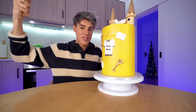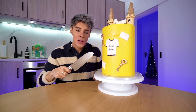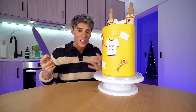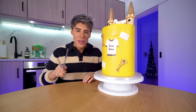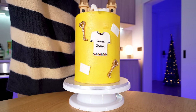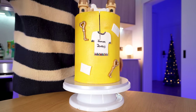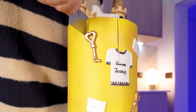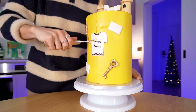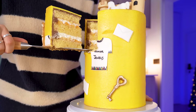I wasn't a Swiftie during the Fearless era. However, I was a Swiftie during the Fearless Taylor's Version era. My favorite song on this album is the Vault track 'That's When,' which I think is probably one of the catchiest Taylor Swift songs and was my most played Taylor Swift song last year. I want a slice of the Junior Jewels t-shirt. This one cuts even cleaner than debut. That is the perfect cake slice.